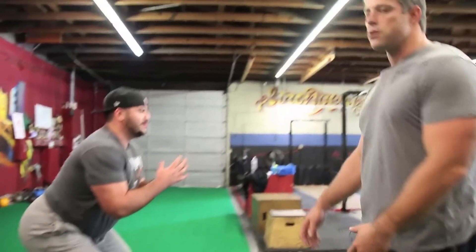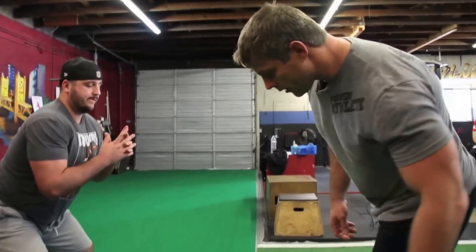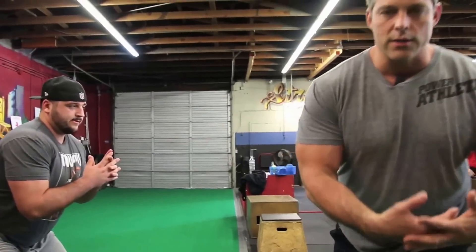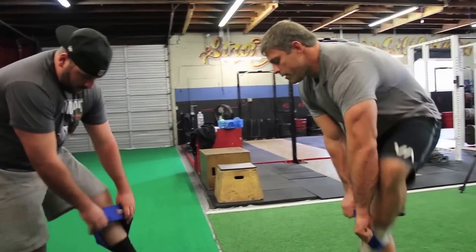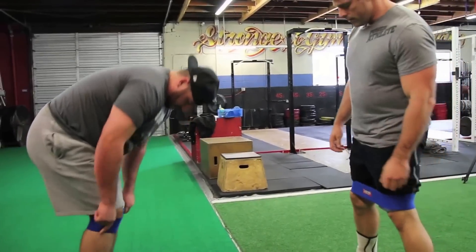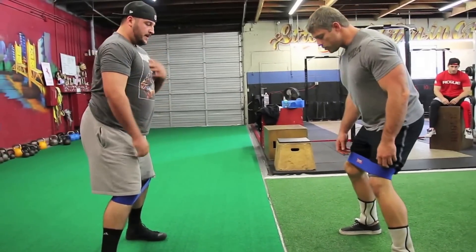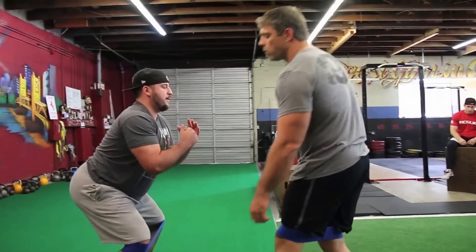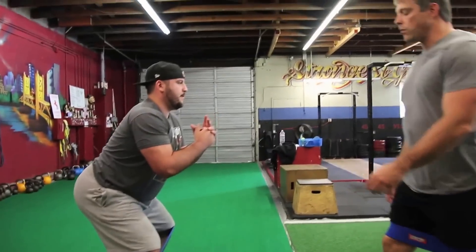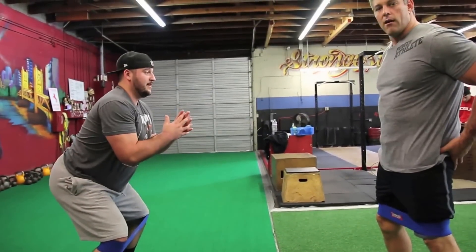Every football player knows this is a good position because this is the one where you can defend yourself — if a pass rusher came at you, everything you need to do is right here. Now everything we do in training is about challenging that universal athletic position. He takes the band and puts it around the base of his knees, feet shoulder width apart, pushes his hips back. The band is pulling his knees together, which forces him to drive his knees out. When he drives his knees out, it activates his glutes — all of a sudden it lights his butt up.